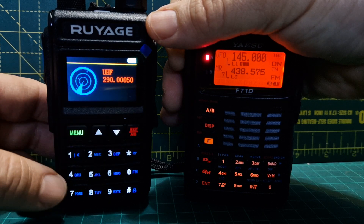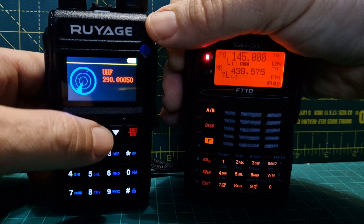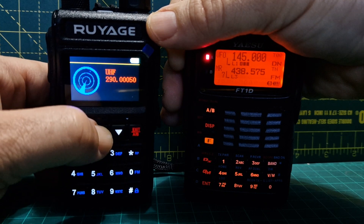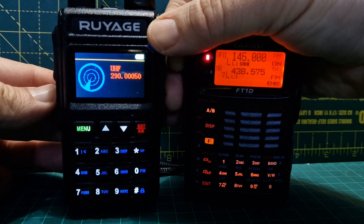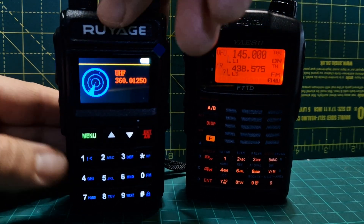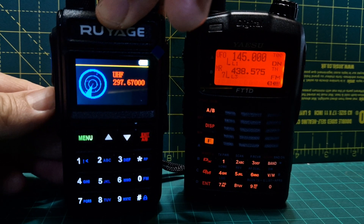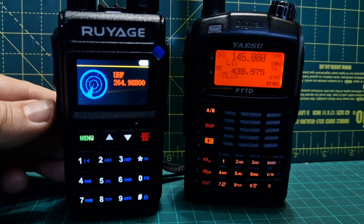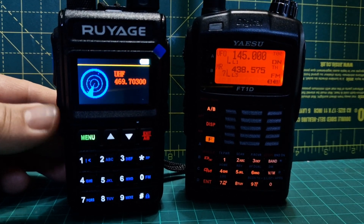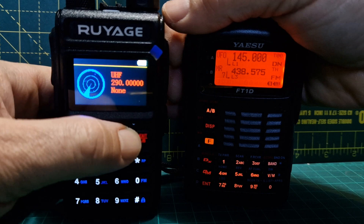It doesn't seem to do two meters as far as I can see, but it's doing other frequencies — it's found that one. If we can move it away from that and push it again, it's all going up. I don't ever see it going to two meters. Can we go down? None.